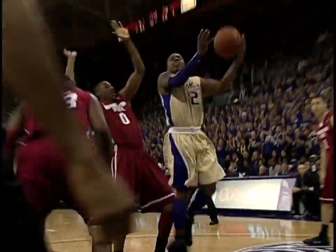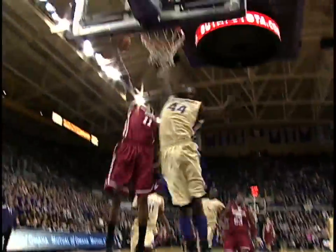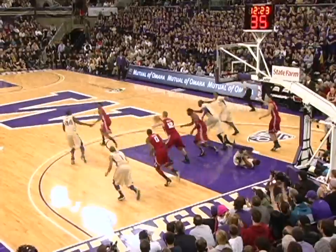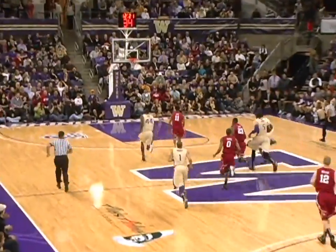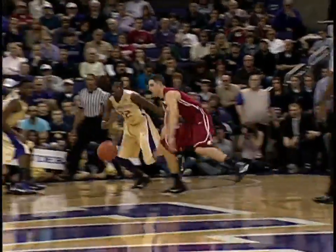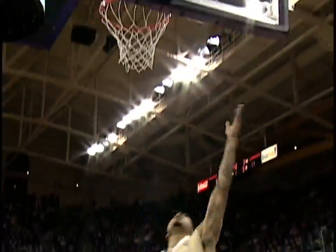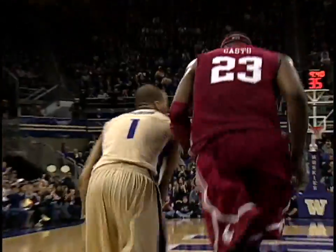Rebound to Washington, Holiday to Thomas, frontcourt drive inside behind the Aziz N'Jai screen, left-hander on the glass, throw it away — steal for the Cougs. Lead pass, Aiden blocked by Holiday. Now crosses over, lost it, stolen by Overton. Here's Benoit driving on Moore, inside left-hand scoop shot — good, Benoit scores.